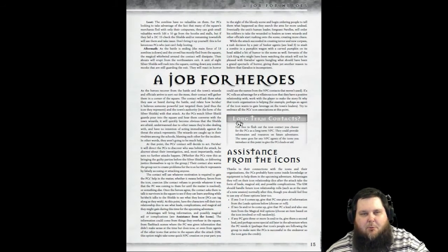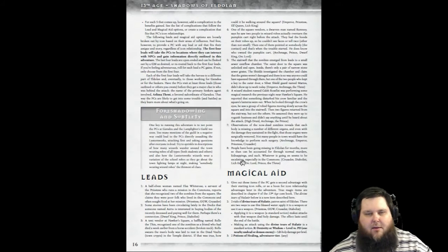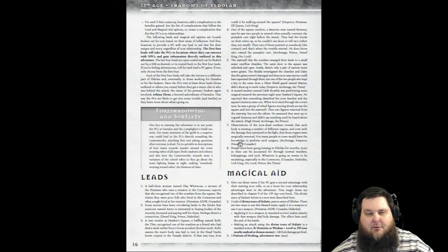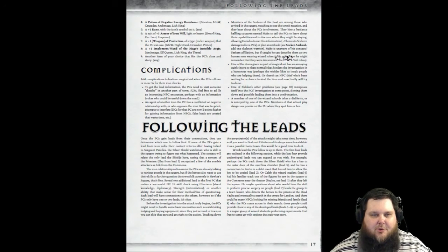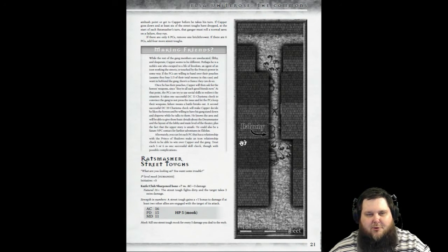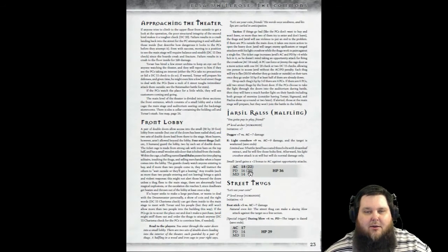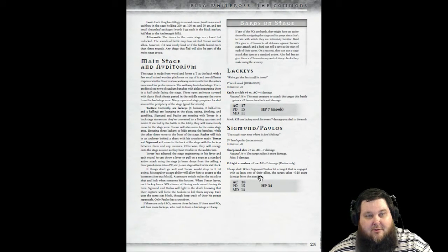There's more information on getting your party of heroes incorporated into the game, including how to tie their backgrounds and their one unique thing into the story — more unique mechanics of 13th Age. There are also all kinds of magical items that can be given as rewards. The adventure itself goes into all the different encounters. There's a lot of roleplay, some mystery as well, and it's actually a really good starting module for level one. It's really well put together.